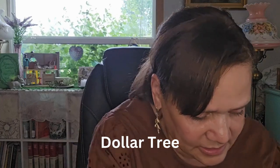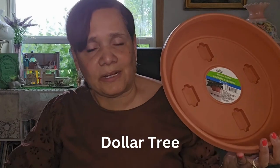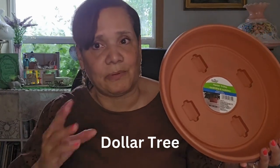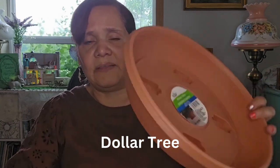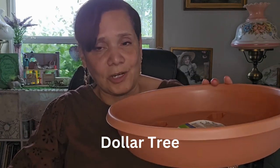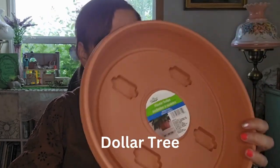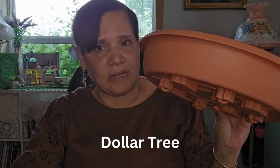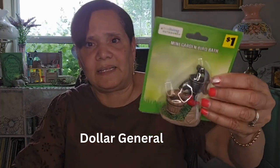Now I got one more thing at the Dollar Tree and then the rest is going to be Dollar General. I have a few of these already — I use them under my sink to put my detergents. They're easy because they just roll and spin. They're really great for organizing your cabinets. But this one is for a DIY that I'm going to be working on, and I'll make a video so you can see what I made. I got it in terracotta — they had green but I wanted the terracotta color.